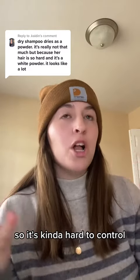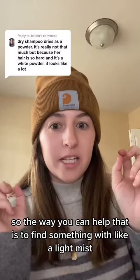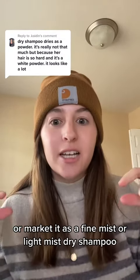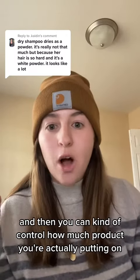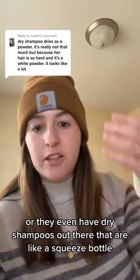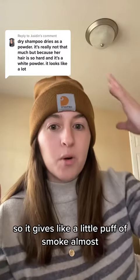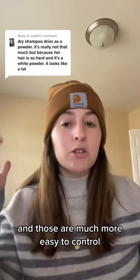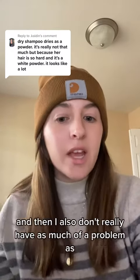It's kind of hard to control, so the way you can help that is to find something with a light mist — usually marketed as a fine mist or light mist dry shampoo — so you can control how much product you're actually putting on. Or they even have dry shampoos in a squeeze bottle that gives a little puff of dry shampoo on your hair, and those are much easier to control the amount of product going on your head.